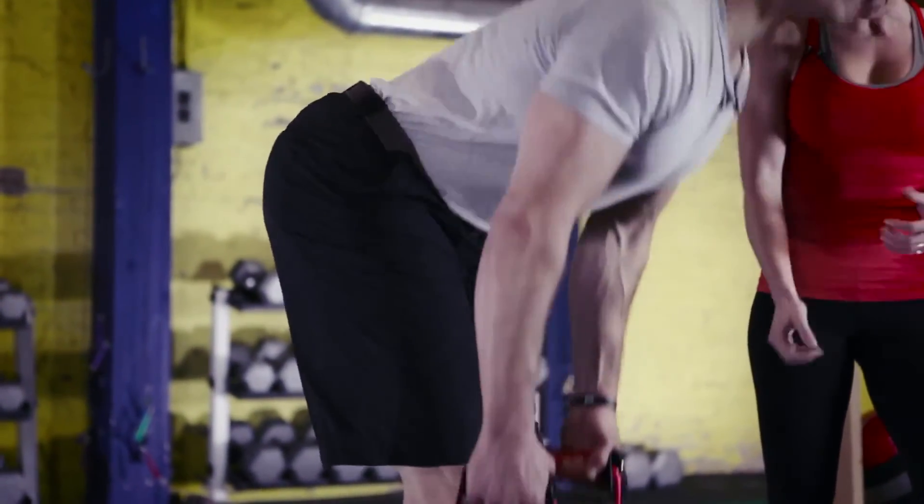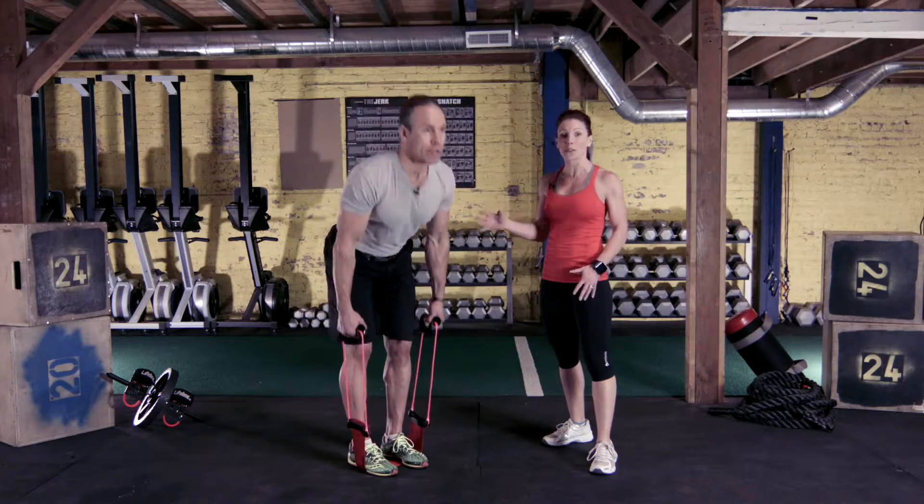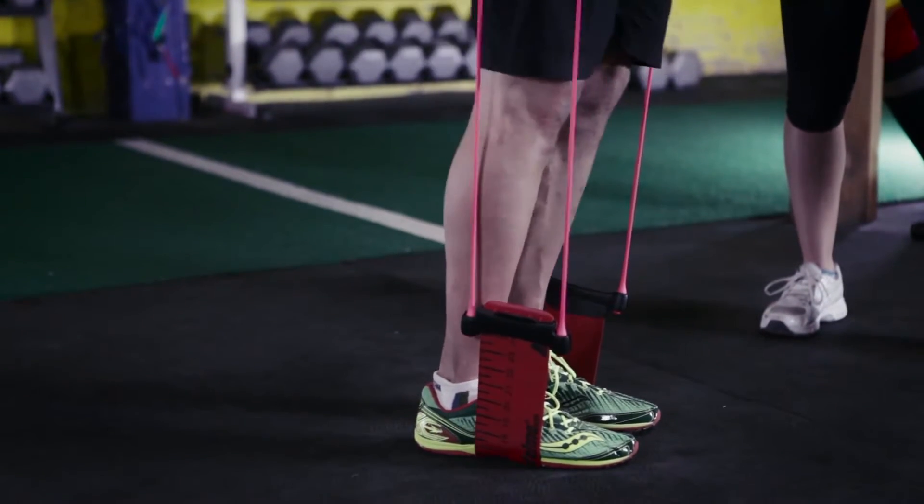He protects the back as he pulls the handles up towards the hips. This is going to work through the hamstrings, glutes, and all those posterior kinetic chain muscles to give you great posture and a great backside.